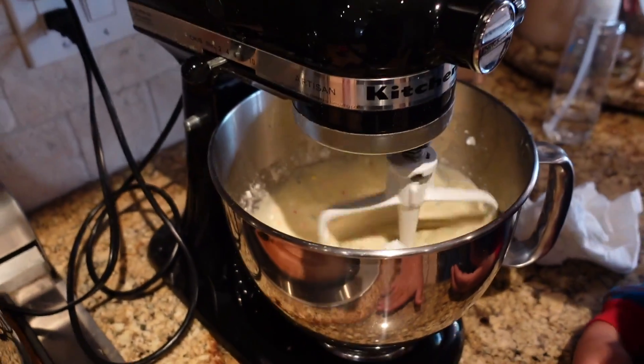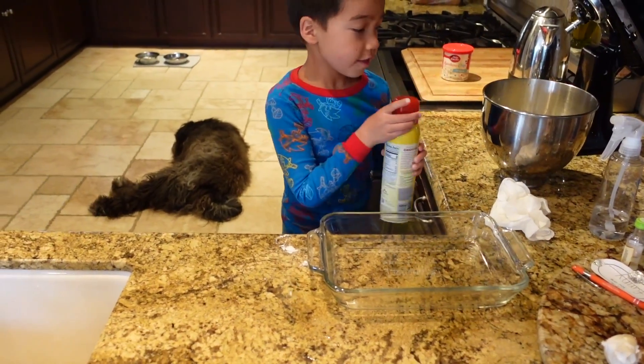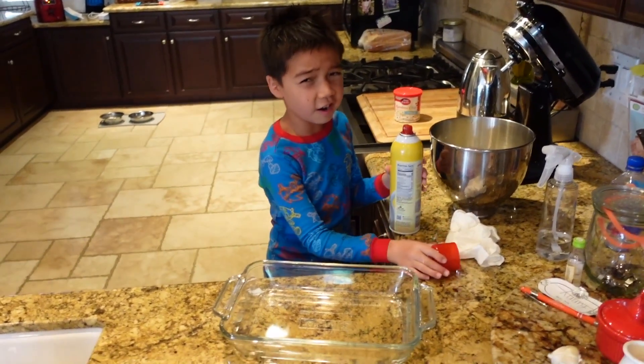I think that's good, so let's turn it up. We're going to put the pan on, and then we're going to add this into here, and then we're going to put it in here for about a couple of minutes or an hour or something.